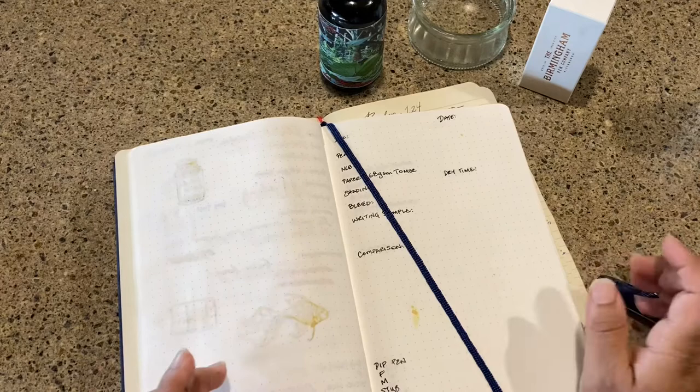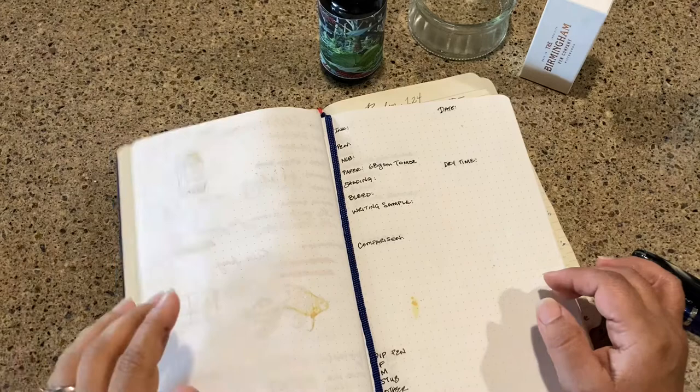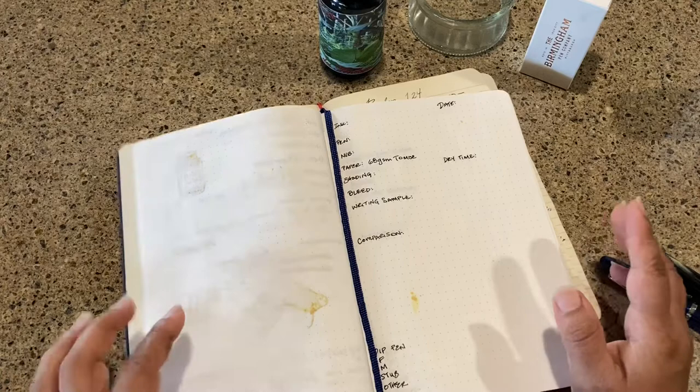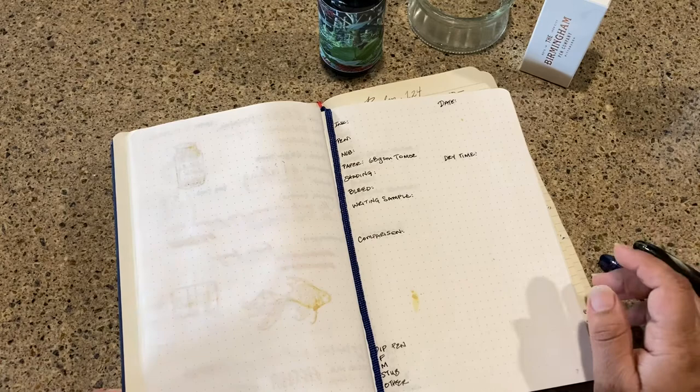For today's video, I unboxed some Birmingham inks a week ago or so and wanted to give them a chance to utilize and see what they look like, and also think about what kind of inks I can compare them to. One of the things — especially as you begin your ink collection, and even far into it like mine — is you are always looking for that great black ink.